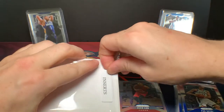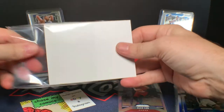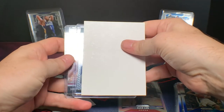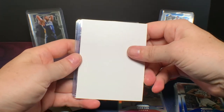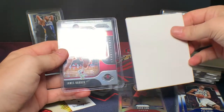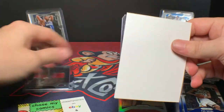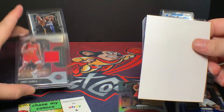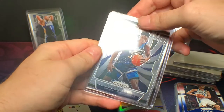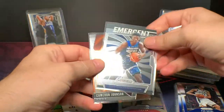And then the inserts. Hopefully we can find a patch, maybe an auto. I think there were a couple Ja patches in this chase. So let's see if we get lucky. We've got one individual, one individual, and then a thick sleeve of a pair. So we'll do the patch first — James Harden patch! That's cool, that's a good hit. Obviously James Harden is one of the best players in the league, a crazy scorer, solid MVP winner, just a really good ball player. And then Jarrett Culver Emergent and Cameron Johnson Instant Impact. Not so bad.